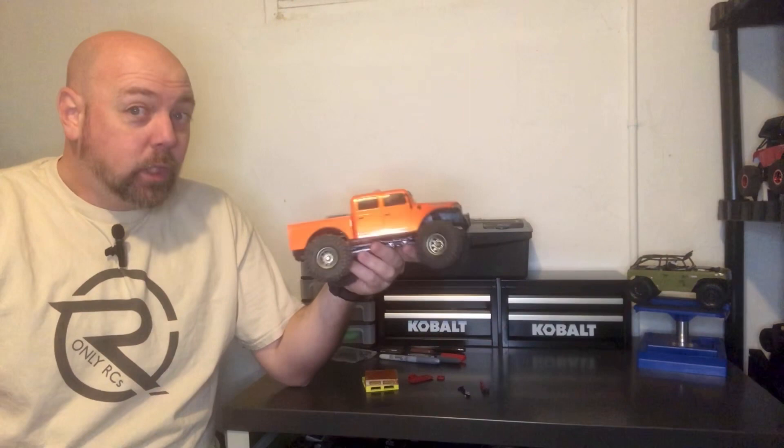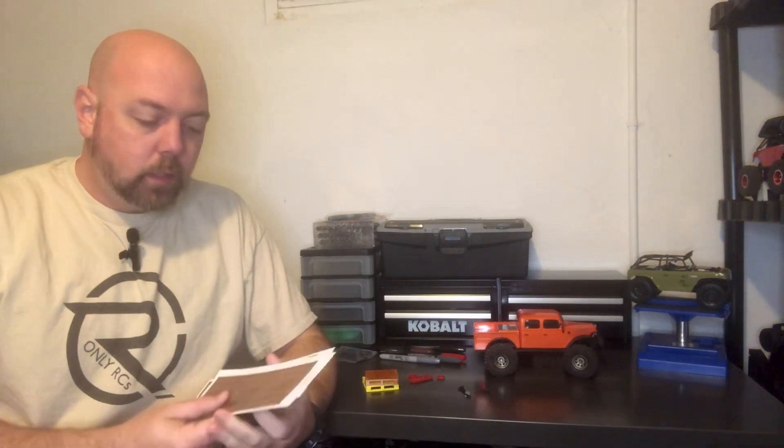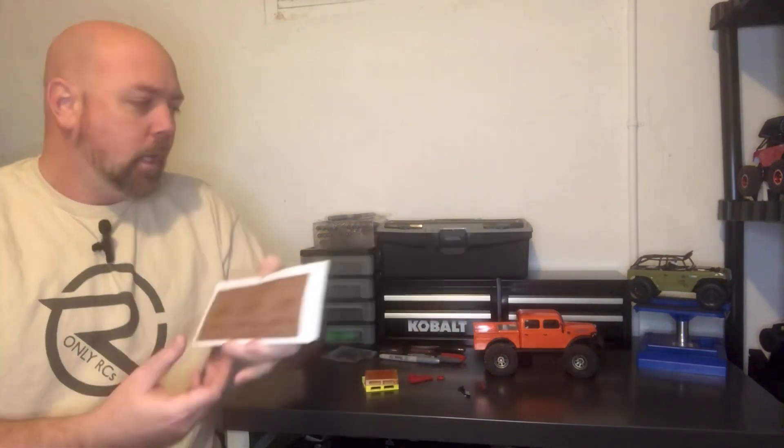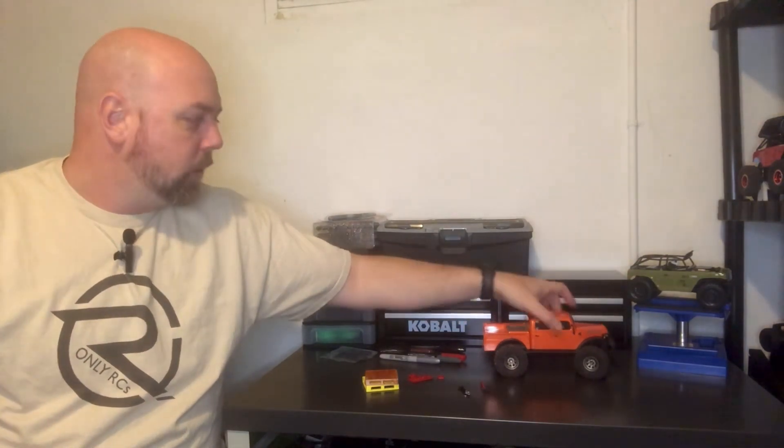Anyway, he had the orange Power Wagon, and what he did was he printed out some wooden stickers, cut them up and put them right here in the slats on the bed and along the outside of it, and really just gave this thing an amazing scale look. I saw it, I liked it, and I said, 'Hey, you want to send me some of those stickers? I'll send you some of mine.' He said, 'They're already in the mail.' David, if you haven't got those stickers, let me know. I'll send you some more.